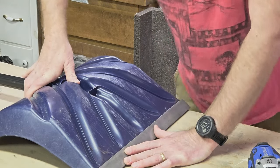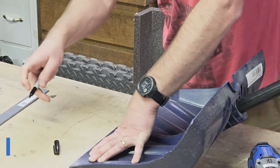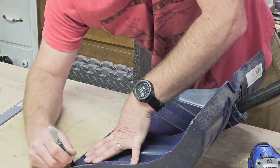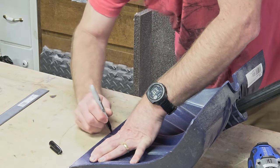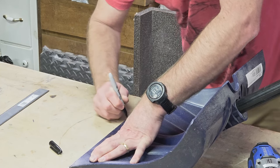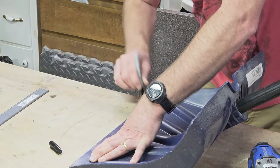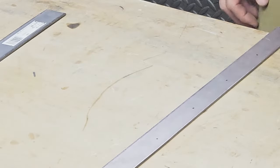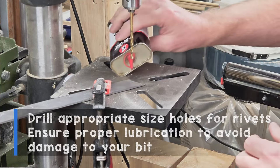We can do any trim up afterwards, but that's pretty much what I'm going to do — something like that. I'm going to mark the rivet holes. There's where I need to drill. I'll drill these holes out. We're just going to put a little bit of oil down so we don't smoke our bit.